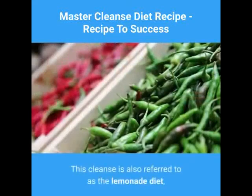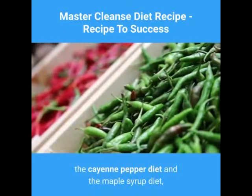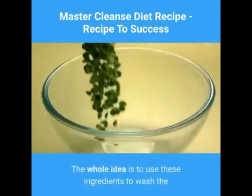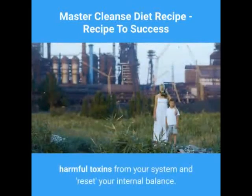This cleanse is also referred to as the lemonade diet, the cayenne pepper diet, and the maple syrup diet — obviously because of its main ingredients. The whole idea is to use these ingredients to wash the harmful toxins from your system and reset your internal balance.